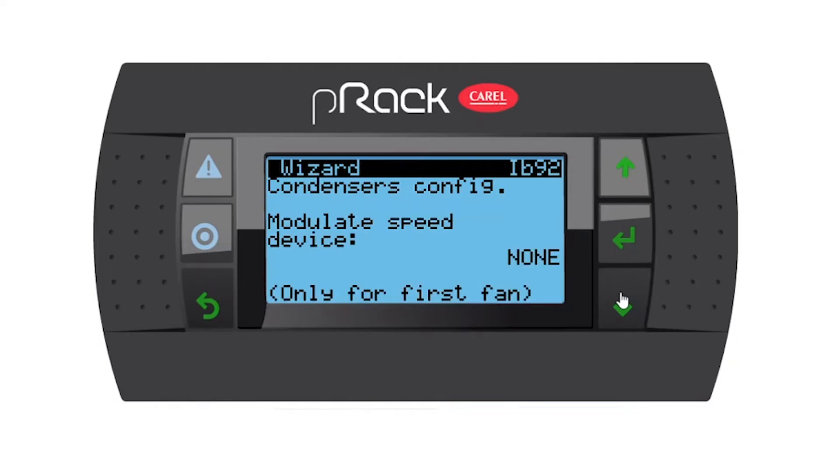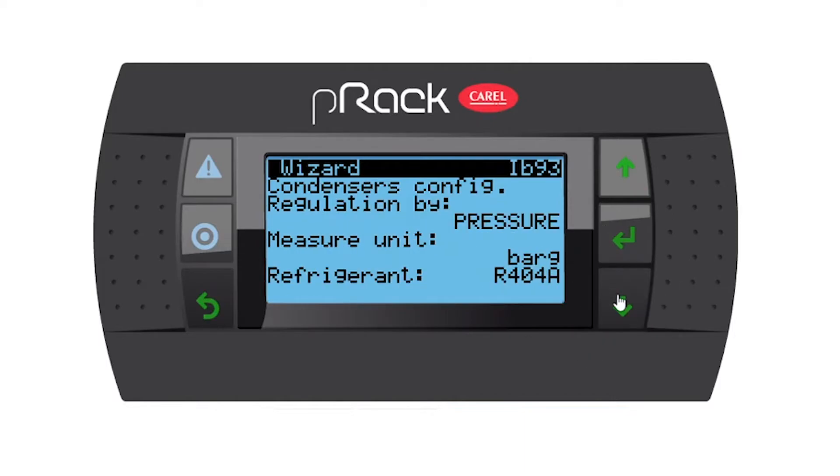Condenser config, modulating speed device: yes, we said it's inverter fans. You've got the option of a PWM digital output, a phase cut, or inverter. Condenser config, regulation by: temperature again, R507 refrigerant.